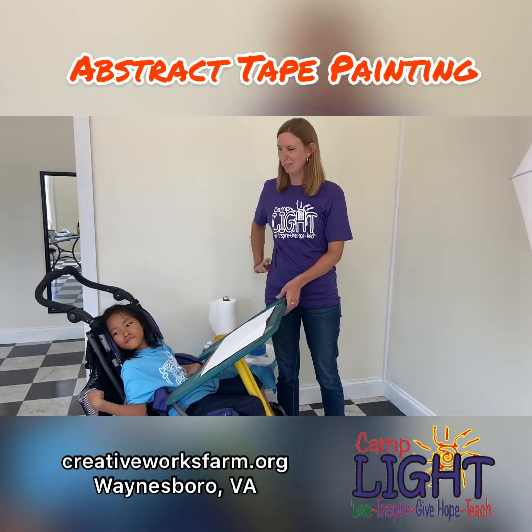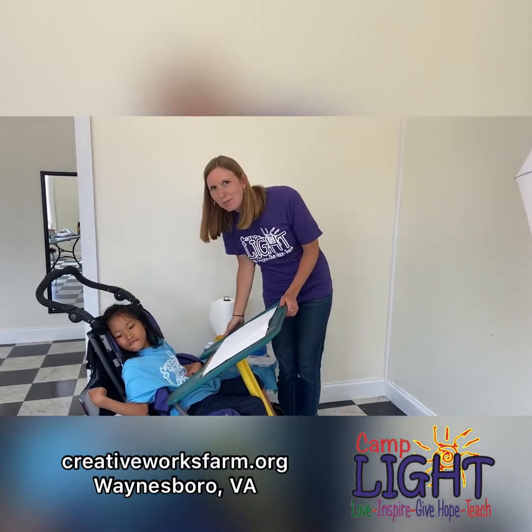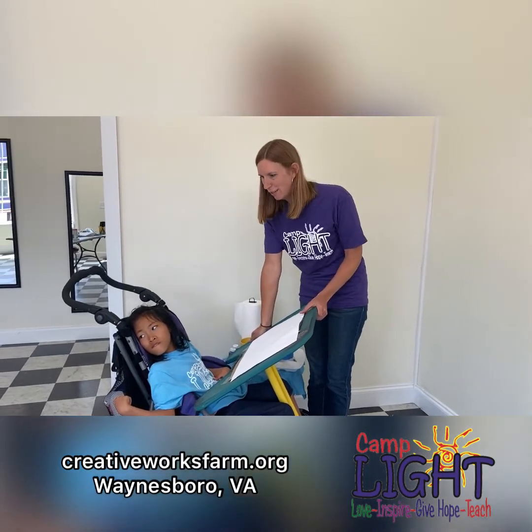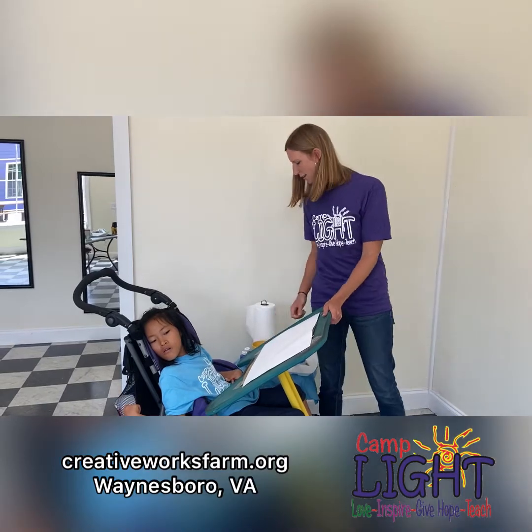Hello from Camp Light! We have Kylie here today who's going to help you with some painting, and I'm Kylie's mom, Ms. Stephanie. We are going to be doing some tape painting today.